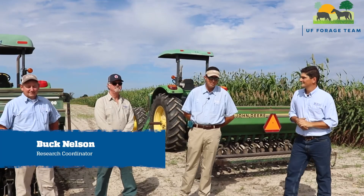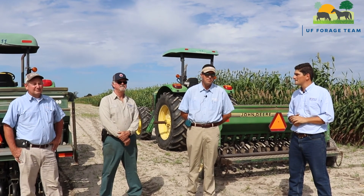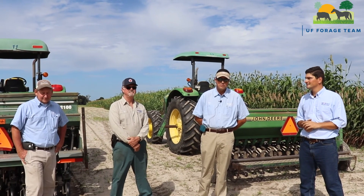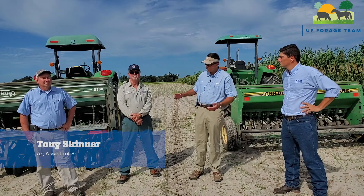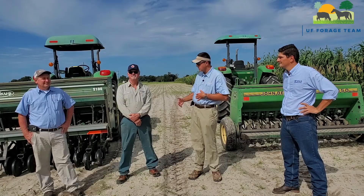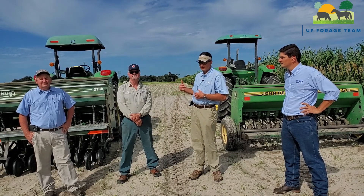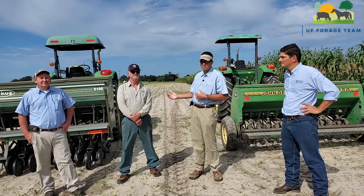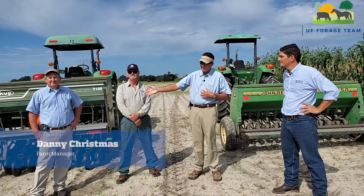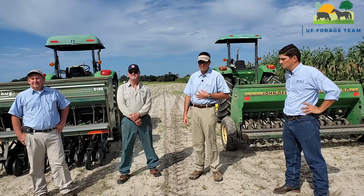Hi, my name is Buck Nelson. I'm a research coordinator here. I manage all the research crops — agronomic, horticultural, fruit crops, and tree crops as well. And we have Tony Skinner, Ag Assistant 3, who will help us go through these planters and talk about calibration, clean out, and maintenance. Also helping us is Danny Christmas, our farm manager, who helps keep everything going.